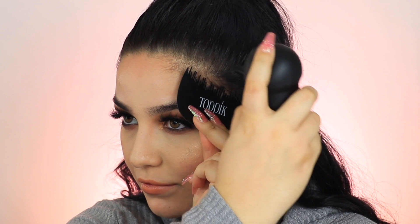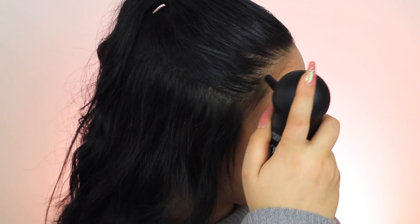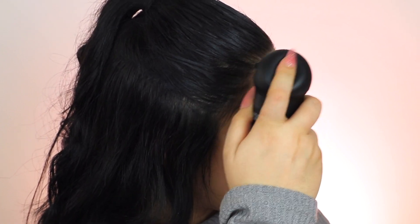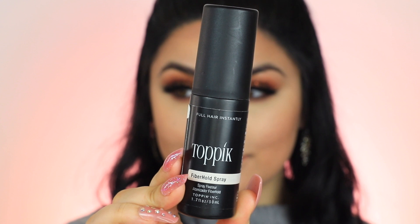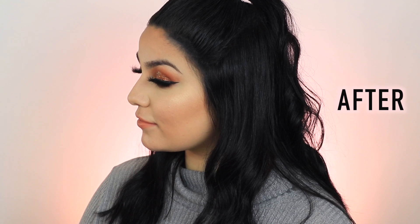I prefer using the spray applicator on my front hairline for a more precise application. I'm also using the hairline optimizer, which not only protects my face from any powder fallout but also allows for a more natural hairline look. This is the Topic fiber hold hairspray — it's not required, but it does help the fibers last longer and lock them in place. Just spray over the areas where you applied the fibers a couple of times; a little really does go a long way.